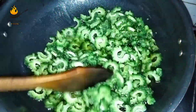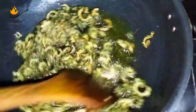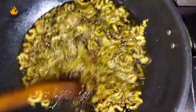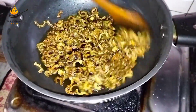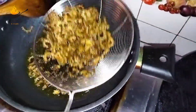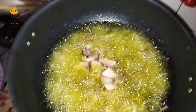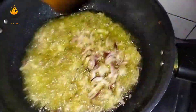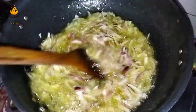We need to fry them all the time. We will fry them all the time. I will add the paste in the paste — this is the paste.